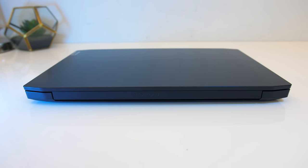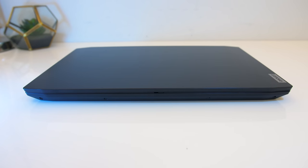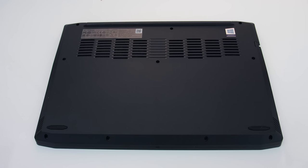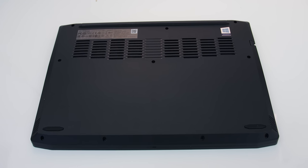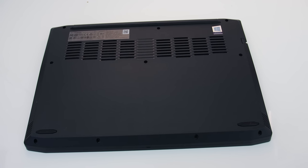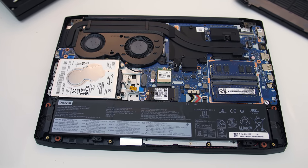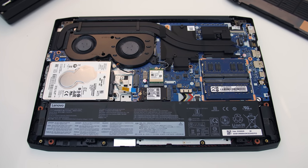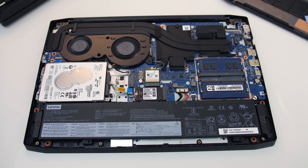There's nothing on the back other than subtle IdeaPad text, as air is instead exhausted below the screen, and there's nothing happening on the front. Underneath has some air intake vents towards the back above the fans. You need to take out 10 Phillips head screws to get inside, and the four down the front are shorter than the rest. Once inside we've got the battery along the front, a 2.5-inch drive bay on the left, two M.2 storage slots, a WiFi 5 card in the center, and two memory slots to the right.